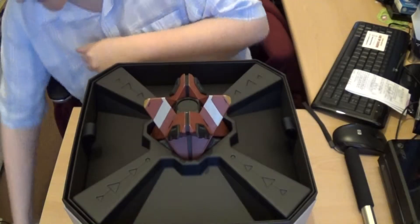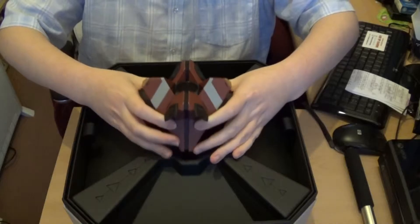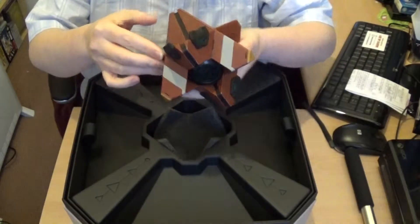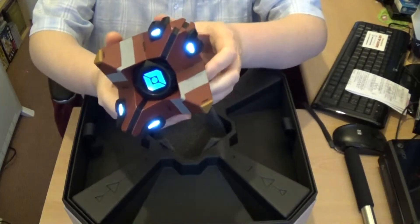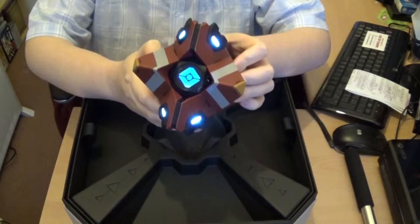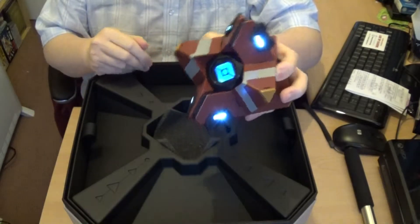The first thing that you see when you open it up is the Ghost itself, which is pretty good. It comes with a charging cable. And when you turn it on — it says: 'Grab everything that isn't bolted down. I'll keep an eye out for falling. This place is amazing.'